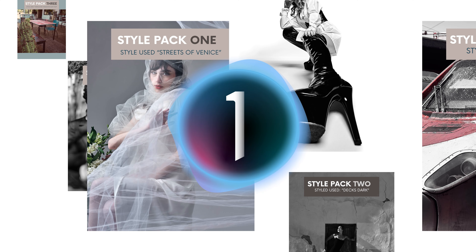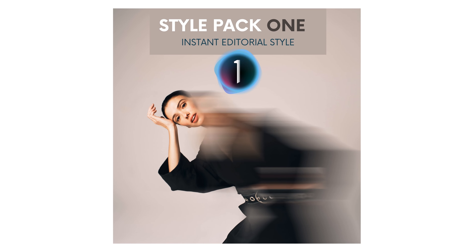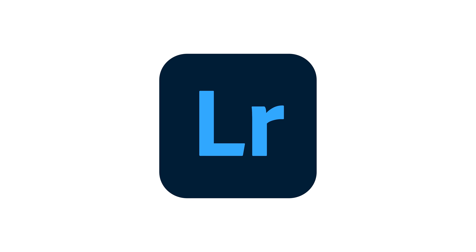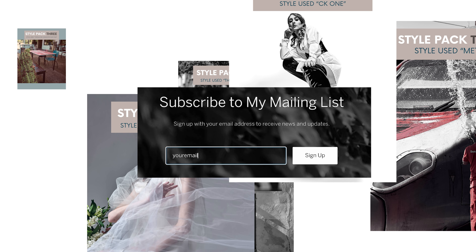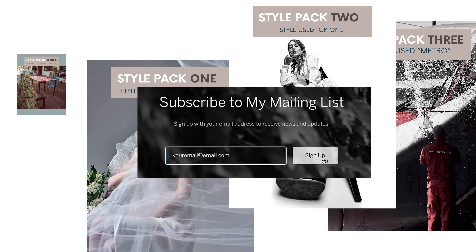I'm pleased to announce that I'm launching three Capture One style packs: Metamorphic Portraits, The Sound of Silver, and Rangefinder. These will eventually also be available for Lightroom, so if you go to kevindalephotography.com, scroll to the bottom of the homepage, and join my mailing list. I promise I won't send you spam, but I will let you know the second these release.